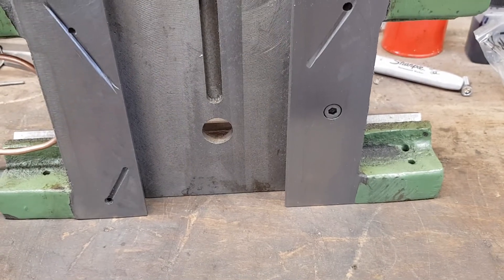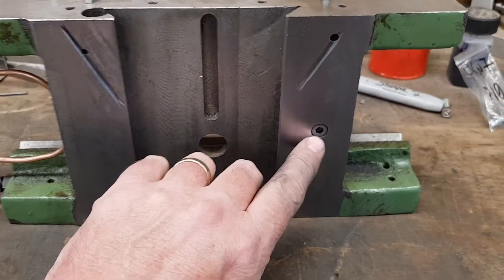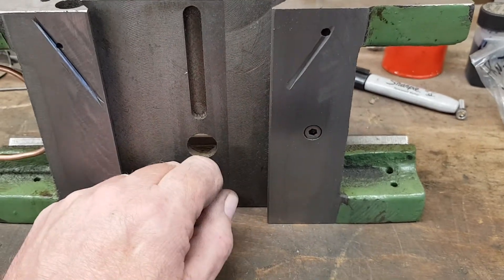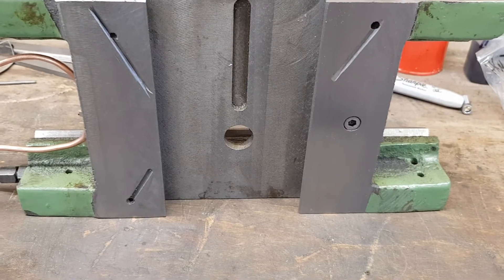The other thing to be aware of as well: if you have one of these machines and strip it down to this point and you get the saddle off, the allen bolt there which is holding the lead screw nut on for the X travel was actually proud of the surface and it was polished. So that got taken out and shortened slightly.